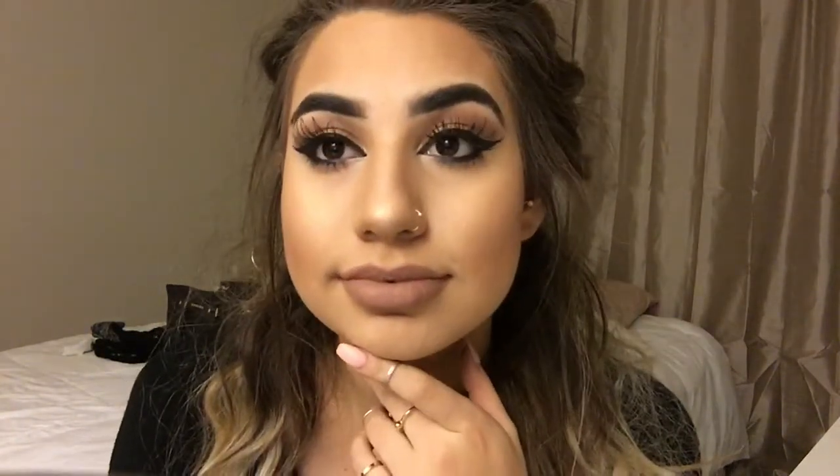This is the final look. I was going to show you guys getting ready with my hair and everything, but this is already a long video and I don't want to make it boring. This is the final look. Isn't this lipstick amazing? I know — you're welcome. I'll see you guys in my next video. Bye!